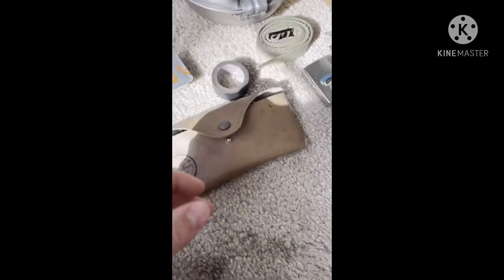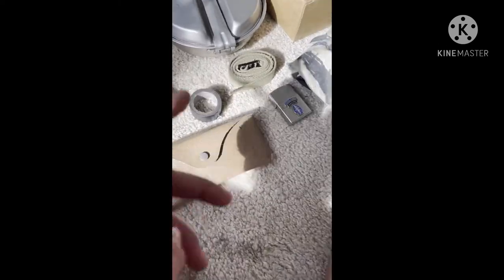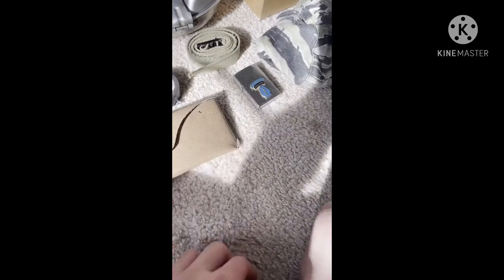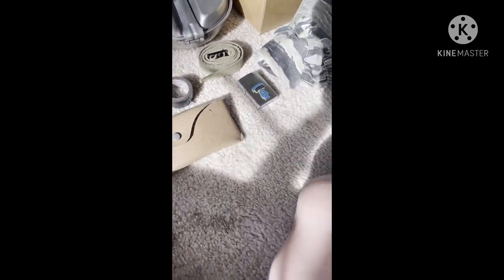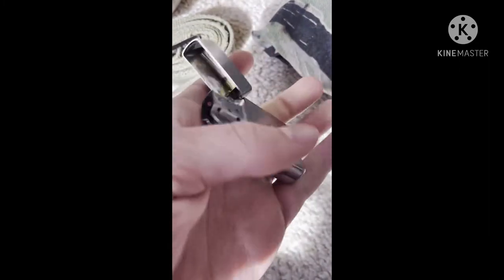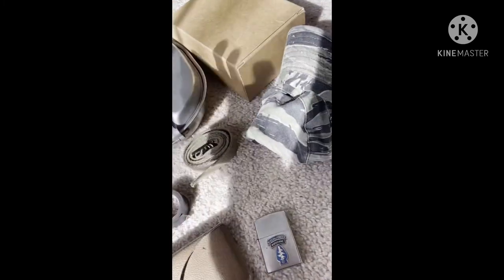It's actually looked down upon to wear them in the field, but I've also seen guys wearing them. Here's a cargo strap from my pack board, honestly just there for... I don't know. And here's my Zippo — I think it's like 75th Rangers, I don't have much knowledge on that.